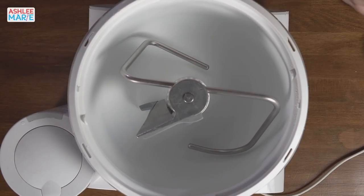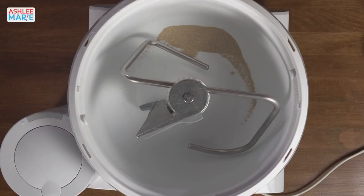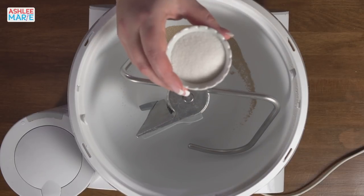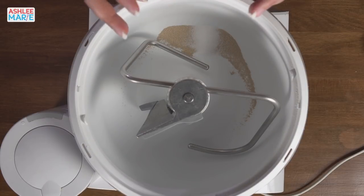In our mixing bowl we're going to add the yeast - one packet, or two and a quarter teaspoons - and we're going to add just a little bit of the sugar. We'll add the rest of the sugar later. The sugar just kind of helps the yeast bloom, so we're just adding a little bit there.